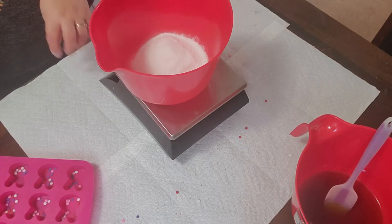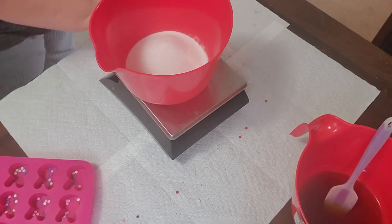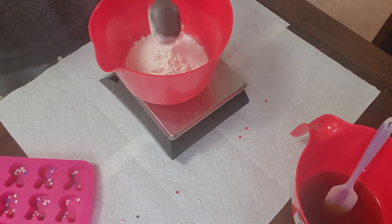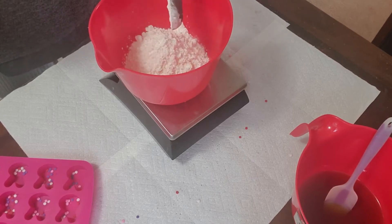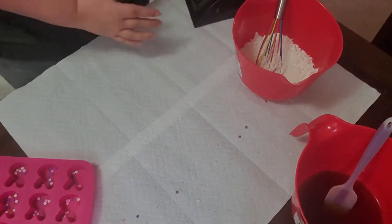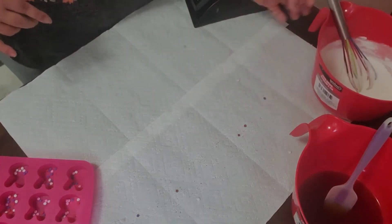We need 175 grams of baking soda, then 90 grams of citric acid, and now 85 grams of cornstarch. There are our dry ingredients — I'm going to mix those together with a whisk until combined.